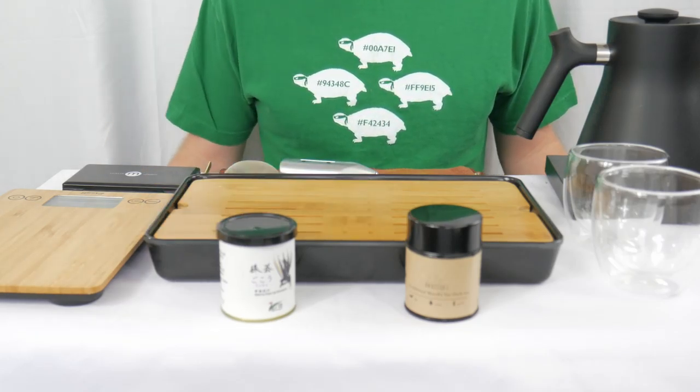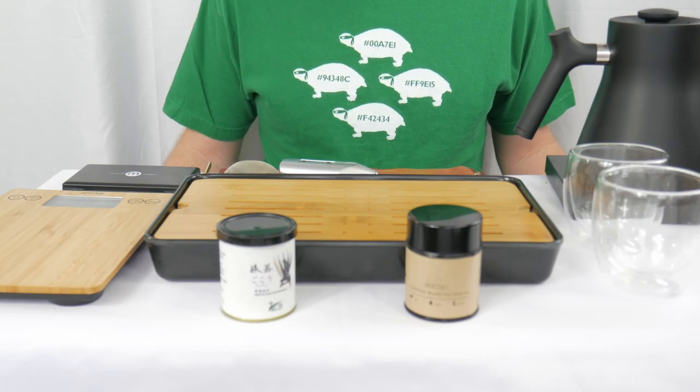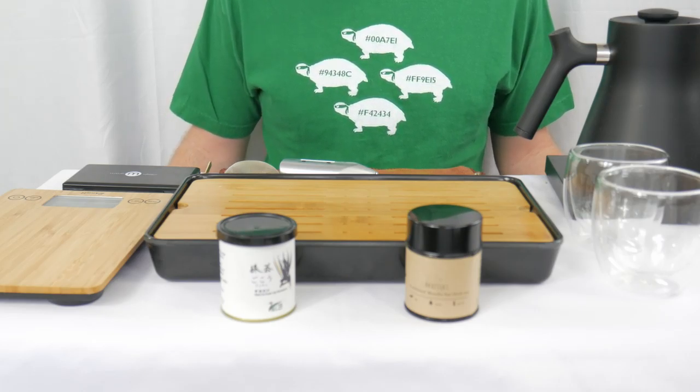Since we already know the brewing method I'll be employing today, let's just start brewing these guys up and then I'll see you here for the tasting.